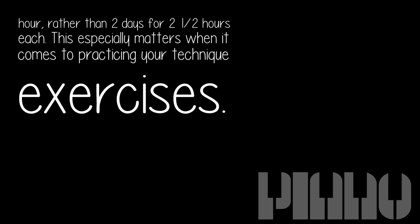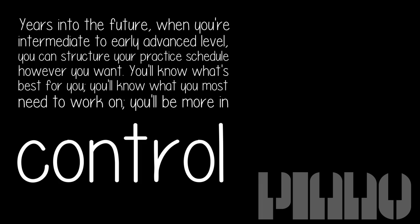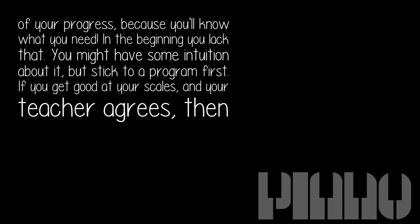This especially matters when it comes to practicing your technique exercises. You need to practice scales every day in the beginning. You should practice a bit of your method book — songs — every day. Make a routine out of it. Years into the future, when you're at an intermediate to early advanced level, you can structure your practice schedule however you want. You'll know what's best for you, you'll know what you most need to work on, and you'll be more in control of your progress because you'll know what you need.